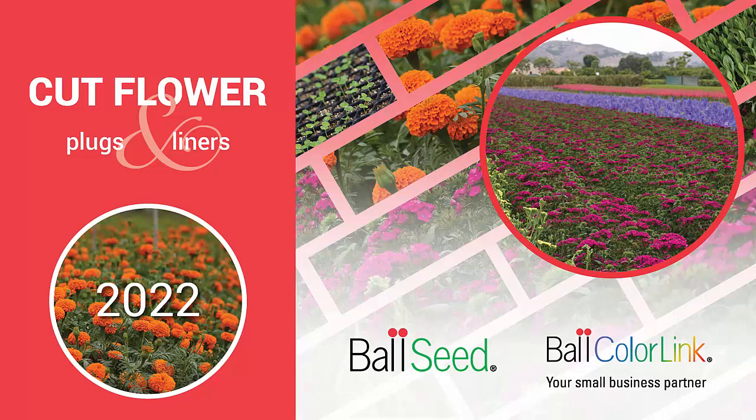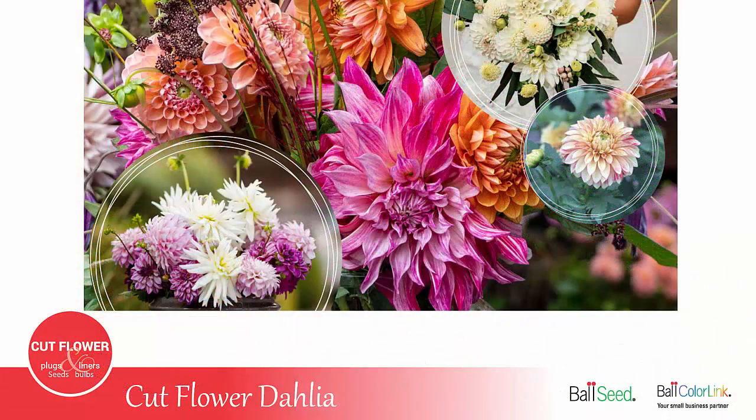Welcome to the Ball ColorLink Cutflower Series. Today we'll be discussing cutflower dahlias.